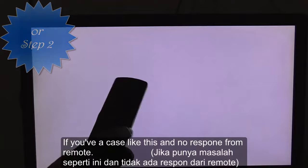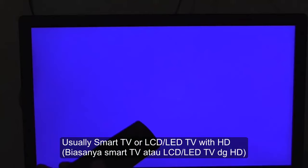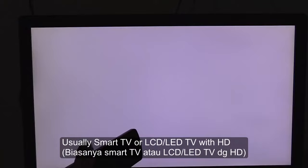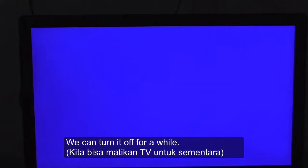Okay, see if your case is like this — remove, no response. Usually smart TV, LCD TV, or LED TV with this problem. There's a problem like this. It's only burn mode or aging mode.